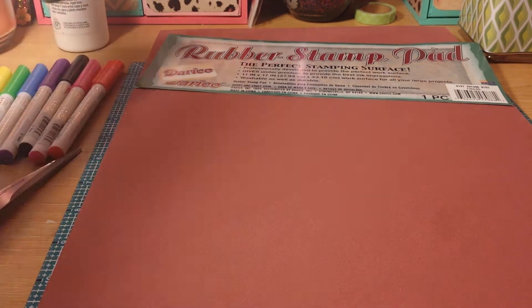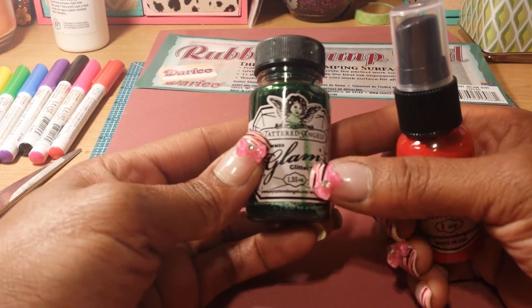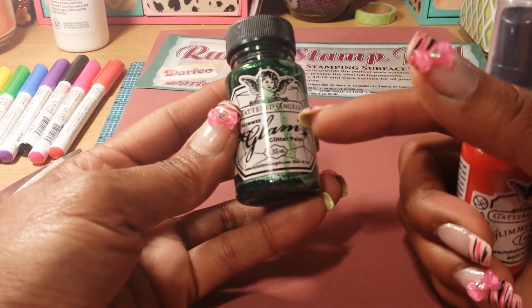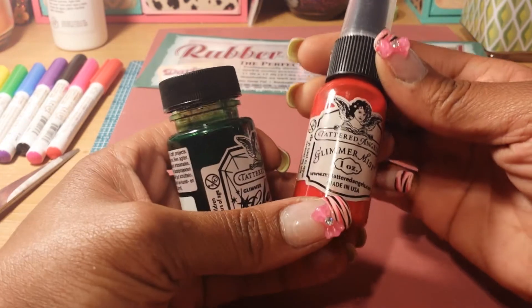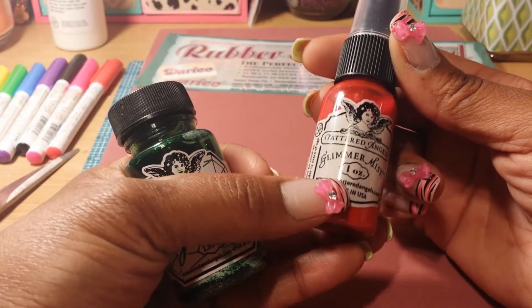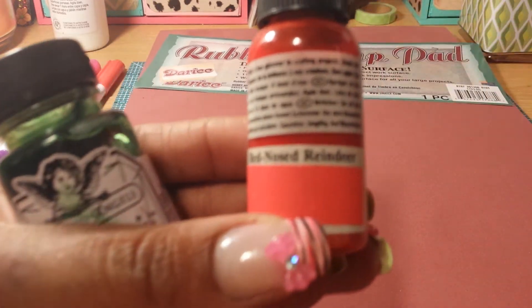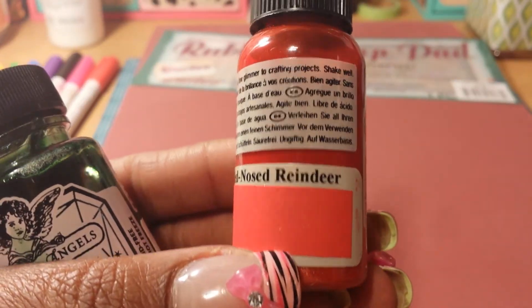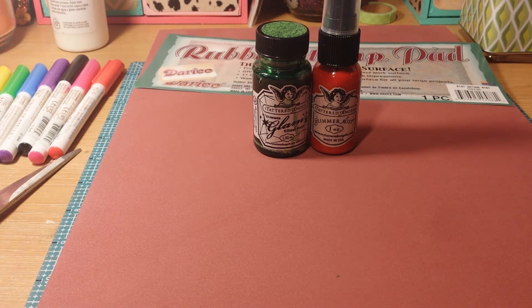And then I got these here. These are the Tattered Angels. This looks like it might have spilled at one point — it wasn't in my packaging so I don't know, but it's still pretty full. This is Private Meadow and this one is a Glam Glitter Paint, and this one is a Glimmer Mist called Red Nose Reindeer and it does have some shimmer in it, as you can tell from the sticker. Both of these two came together as a set and they were $5 for both of them.